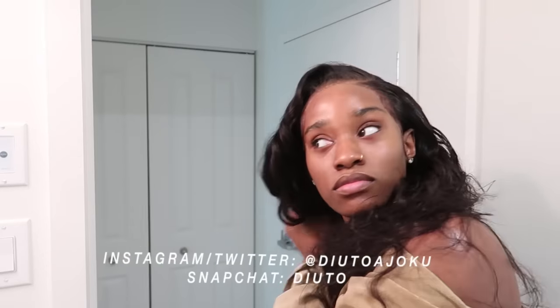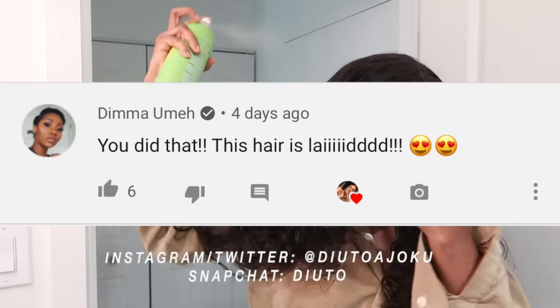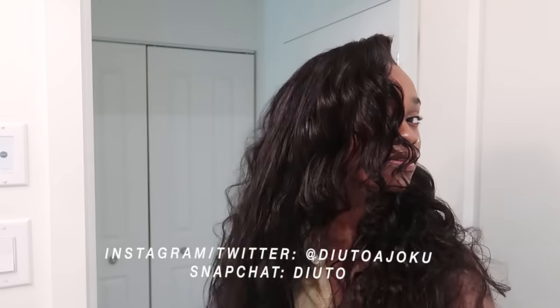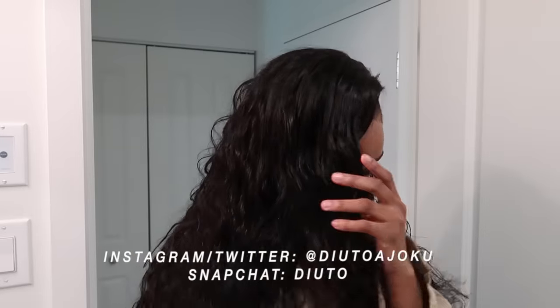My post notifications are going off — hold on. I literally just realized I need to watch my last video too. Anyway, I'm gonna see you guys in my next video. Bye!